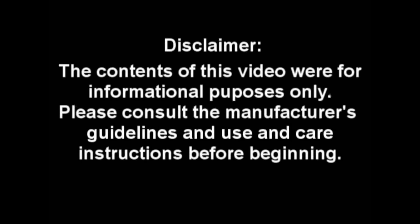Thank you for watching this demonstration video. We hope that you found it helpful. In our rental fleet, we offer a 20-ton capacity with beams ranging from 10 feet all the way up to 22 feet in length. For more questions regarding our hydraulic gantries and other products we rent, give us a call. As a reminder, the contents of this video were for informational purposes only. Please consult the manufacturer's guidelines and use and care instructions before beginning.